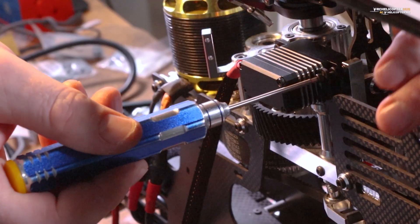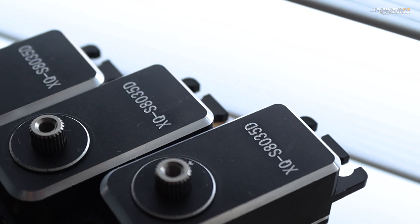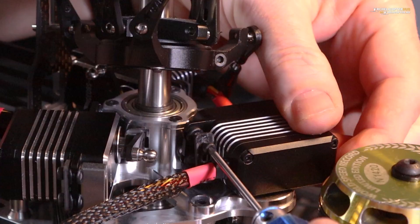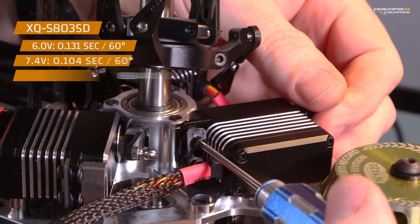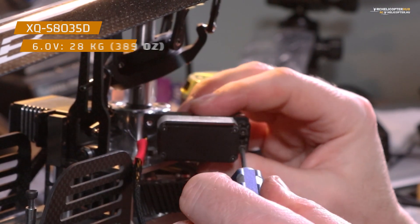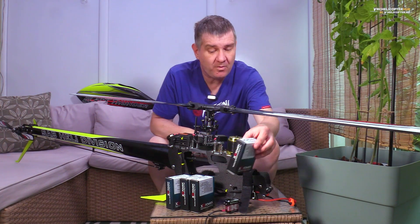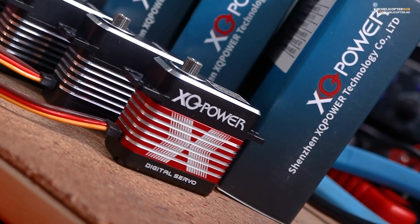For the four servos I picked, the cyclic servos are the S8035D coreless servos. They are not the quickest ones, but let's see what they do. On six volts — and this is the limit I can use because of the Futaba fast receiver — they turn 60 degrees in 0.131 seconds. They are not the quickest ones, but for my flying behavior and my flying knowledge they are good.